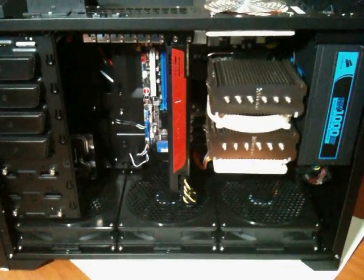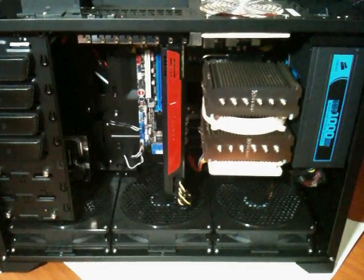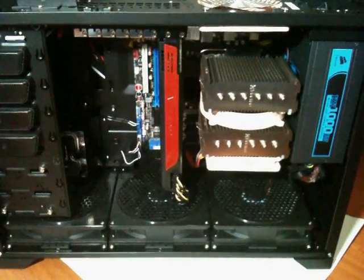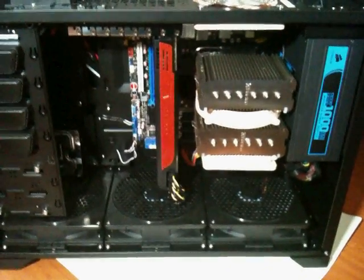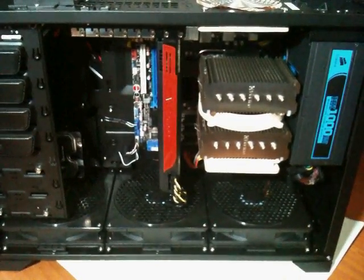Hello YouTube, this is your boy 100% Get That Cash, and this is the follow-up video of me changing out my heat sink from the H50 by Corsair to the Noctua NH-D14. Installation on this was actually straightforward and quite simple — just follow the instructions in the manual and you shouldn't run into any bumps or hiccups.